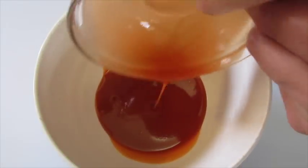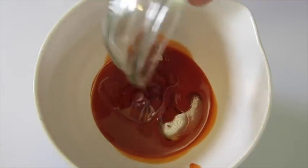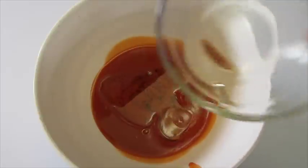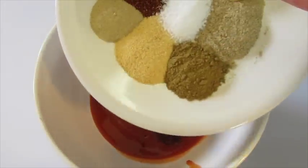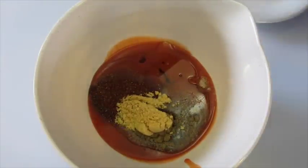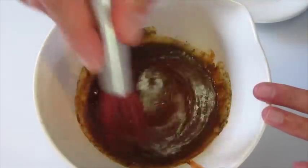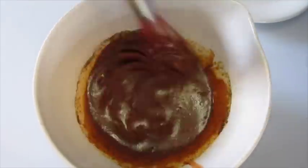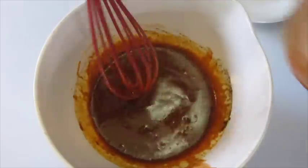Now for the marinade, add your hot sauce, your canola oil or vegetable oil, soy sauce, and those lovely seven spices right into the hot sauce and olive oil. Take a whisk and really blend this super well so it can evenly distribute throughout the hot sauce and oil.